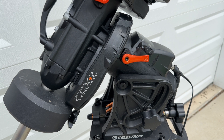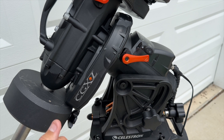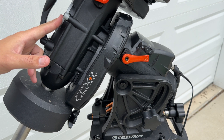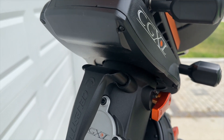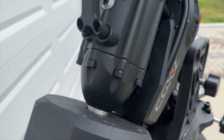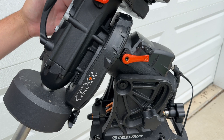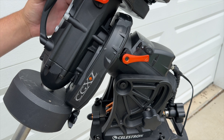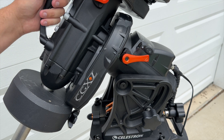Looking at the RA housing, you have your larger gear here, and the RA axis access goes through here where the larger bearings are. Up front there is a cap where a polar scope would go, but there is no polar scope on the CGX or the CGXL — which is kind of a bummer. You do have to buy an accessory bracket to mount on the right-hand side if you want an external polar scope. Most of the time people just use the All-Star polar alignment instead.